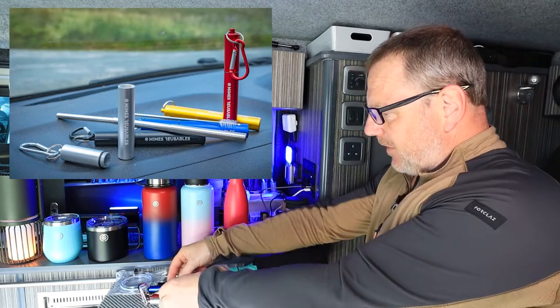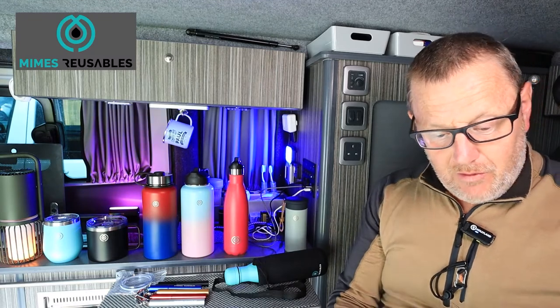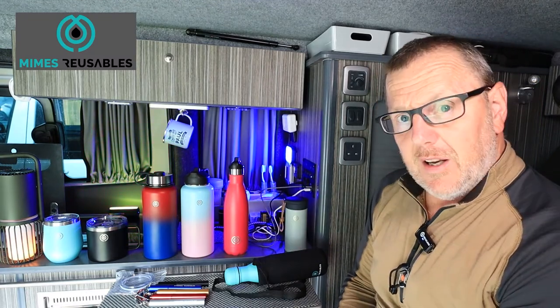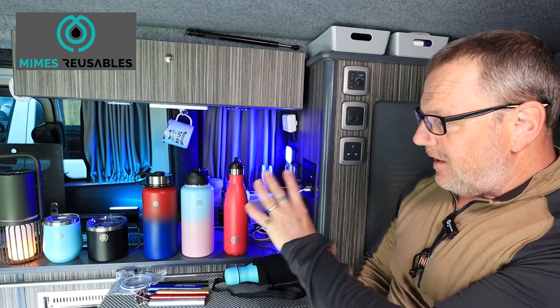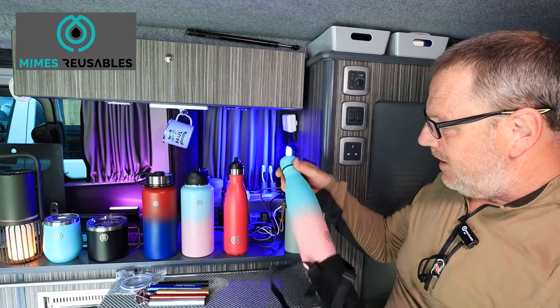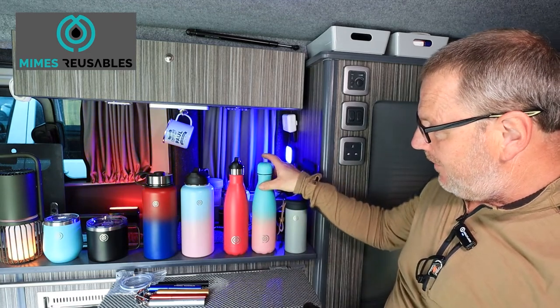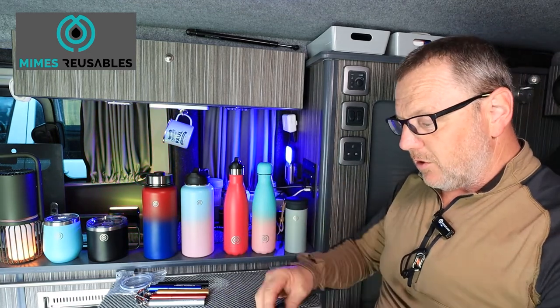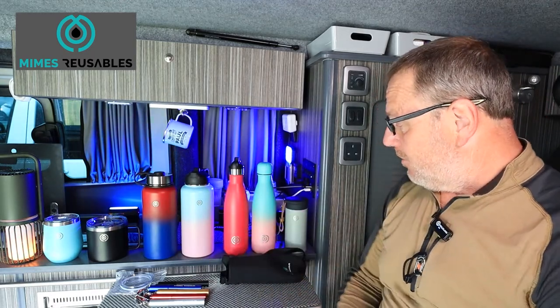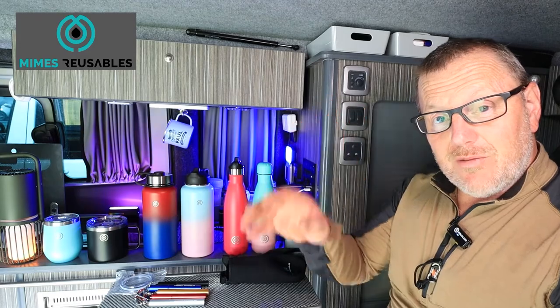That's everything I've got on the range. I hope that helps and I hope you take a look at the website — I'll put the link down below. I think it's a really good idea that she's thinking about the planet and trying to get us all using reusable bottles. The fact that they all come with carry bags is an extra bonus. Ciao for now, see you soon, bye!